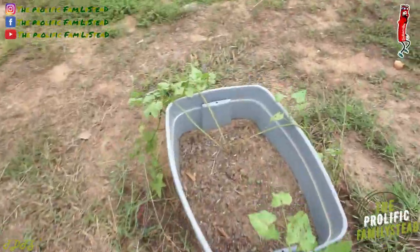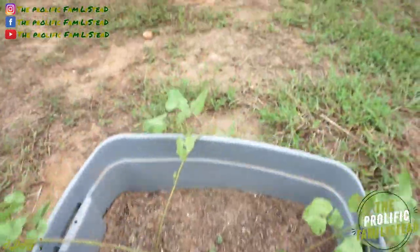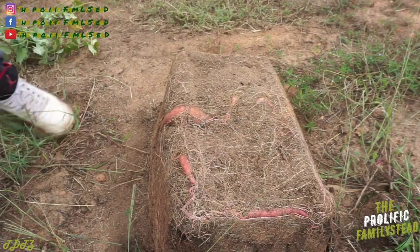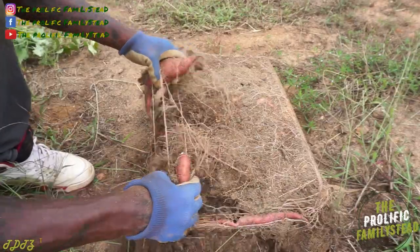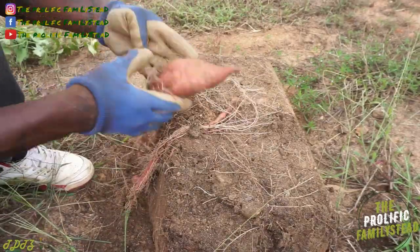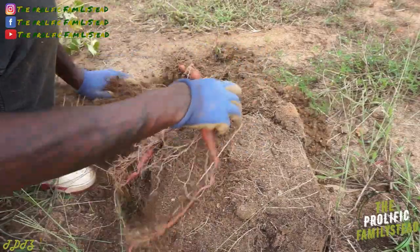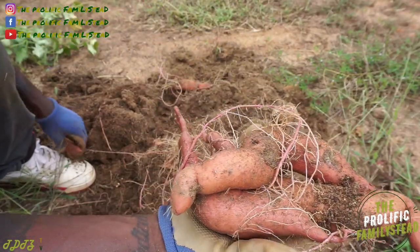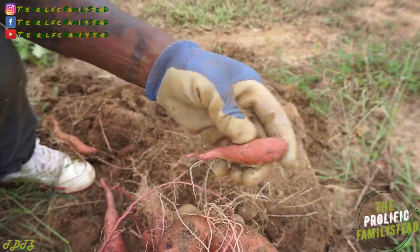Now it's time to find out how our sweet potatoes did in our container — let's find out. Looks like they did better than I thought — they did way better than I thought! I thought we were gonna end up with a whole bunch of these.